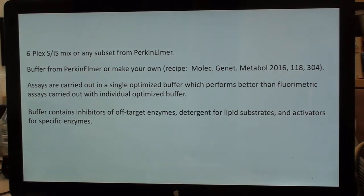The six-plex substrate internal standard mix comes from Perkin-Elmer, but you can also get any subset. A number of states are not going to be doing all six — mostly Pompe, MPS-1 — and you can work with Perkin-Elmer to get whatever mix you need. The buffer is from Perkin-Elmer or you can make your own; the recipe is published. Assays are carried out in a single optimized buffer, which outperforms fluorometric assays carried out in individual optimized buffers. The buffer contains inhibitors of off-target enzymes, detergents for lipid substrates, and activators for specific enzymes.